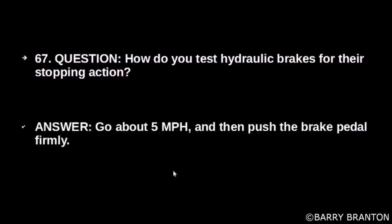How do you test hydraulic brakes for their stopping action? Go about 5 miles per hour and then push the brake pedal firmly.